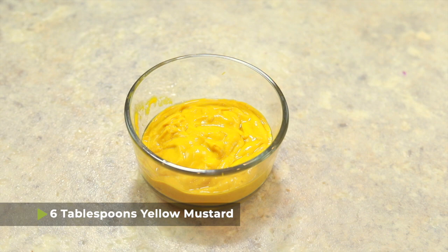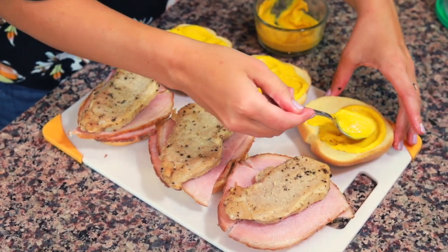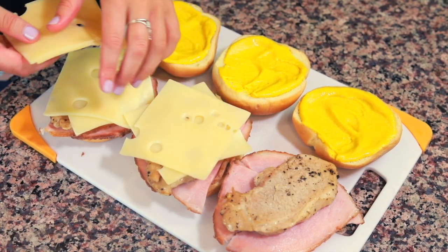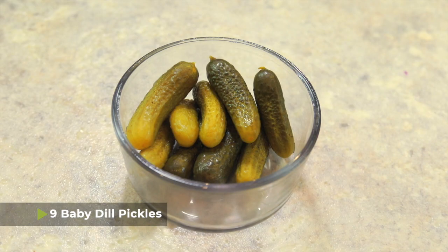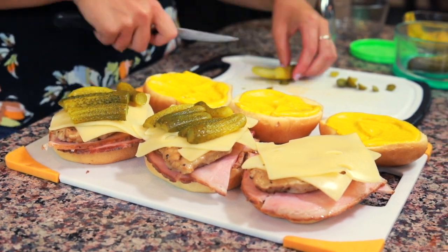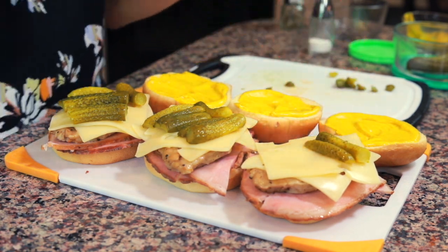I have six tablespoons of yellow mustard and I'm going to put about two tablespoons of mustard on each of the tops of the bread. I also have six slices of swiss cheese, so I'm going to put two slices on each of the sandwiches, laying them off-kilter from each other so there are pretty corners when the cheese melts. I have nine baby pickles — I'll cut the stems off and slice each pickle, putting about three pickles on each sandwich. It's all up to your preference: if you don't like a lot of pickles you don't have to add as many, or if you love pickles you can add as many as you want.